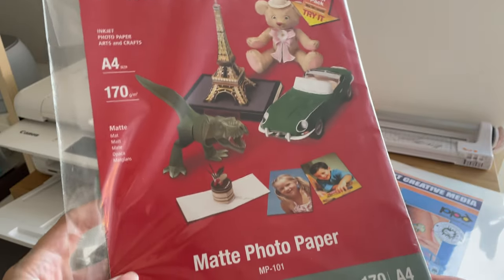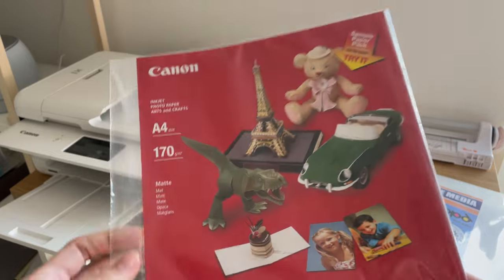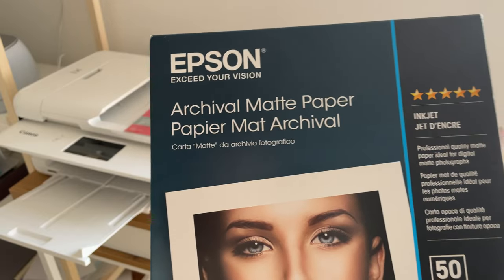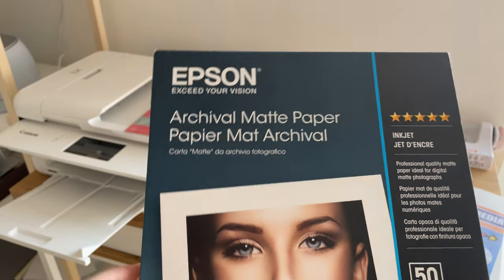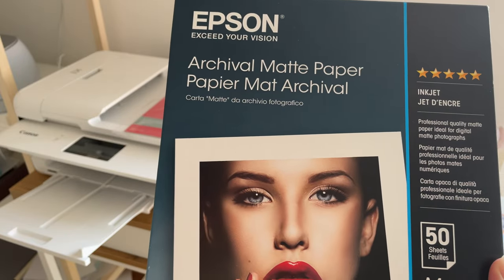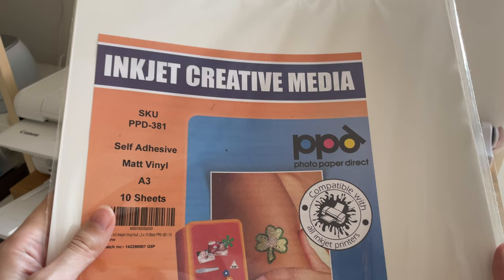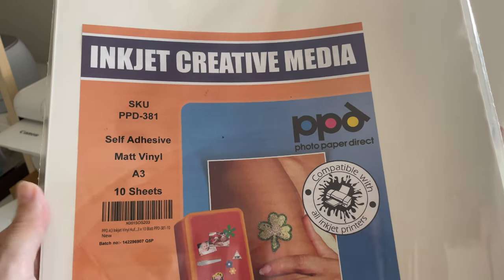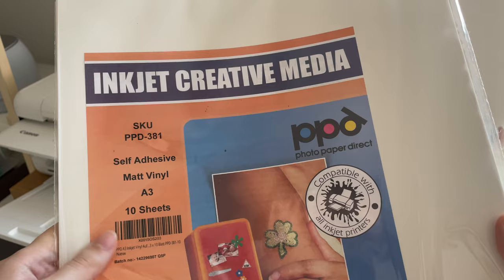I tried out a few paper options. First of all, the Canon matte photo paper that came in the box. Next, I have Epson archival matte paper, which was very highly rated by the online community. I also have sticker paper, but I haven't designed any stickers yet, so I will make a separate video about it.